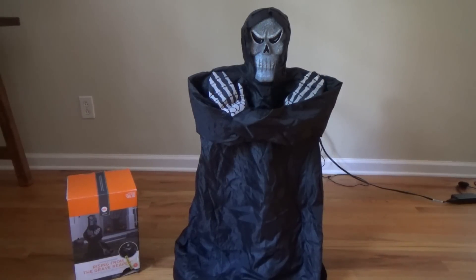Hey guys, the Jimmy Fan here on Jimmy Master of Metronics, and what we have here today to show you is the original Small Rising from the Grave Reaper. This one was sold at Target — at least this is the one that I bought at Target for $25 bucks. It's funny because the year previously,